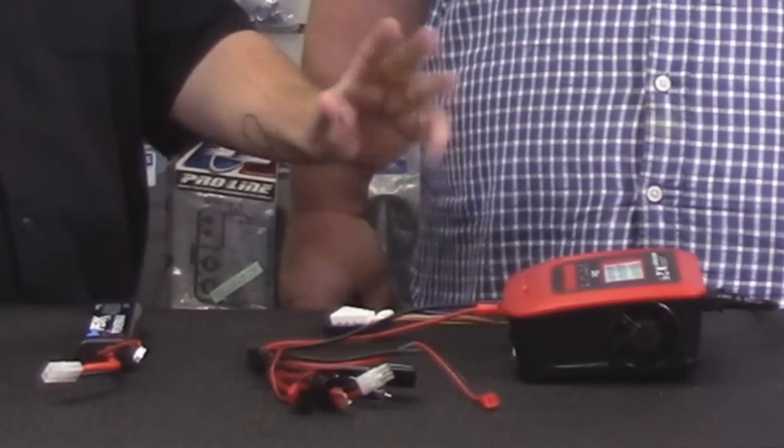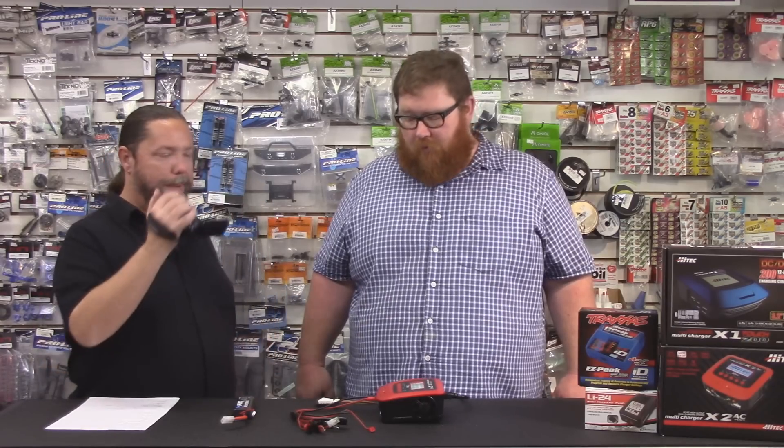We do want to point out that while we're using a high-tech X2 charger, the steps on what you're going to hit and how you get there is going to vary from charger to charger. But the information that you are looking for is all the same, so it should apply.